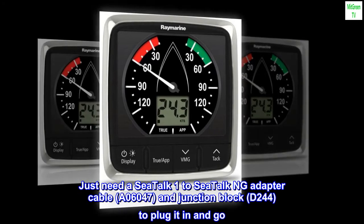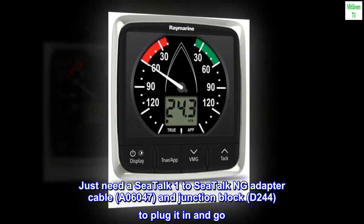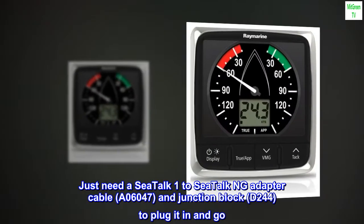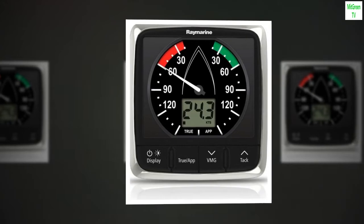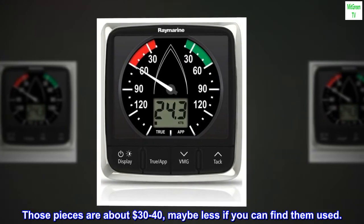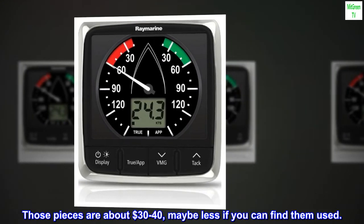Just need a Seatalk 1 to Seatalk NG adapter cable, A06047, and junction block, D244, to plug it in and go. Those pieces are about $130 to $140, maybe less if you can find them used.